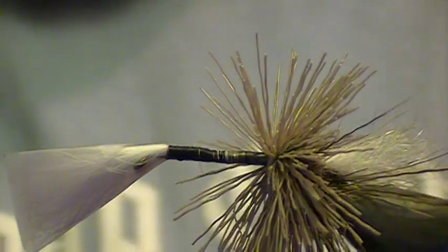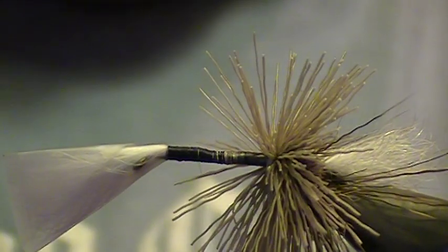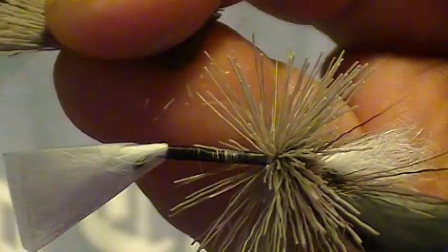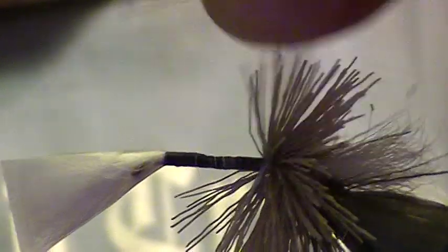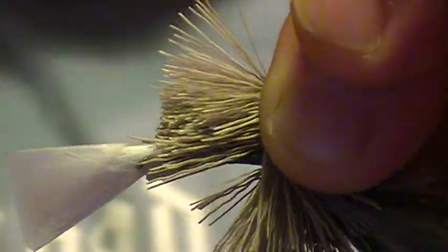This is purely preference, but I take my deer hair in a lump and I cut both ends — just trim it off behind my finger like that. And the same thing: put it on top of the hook, two loose wraps over it, push it down over the hook, pull it tight, and it spurs up around the whole hook.